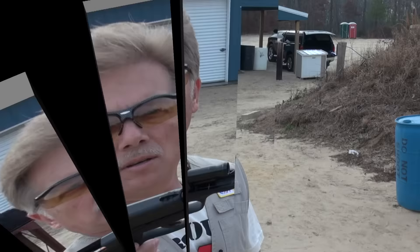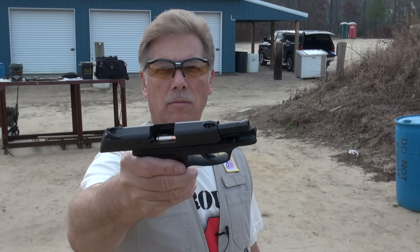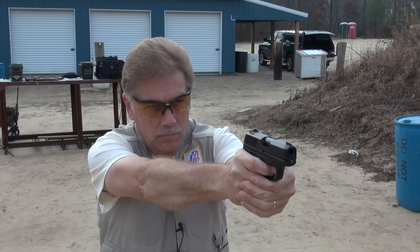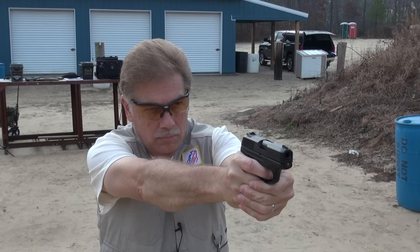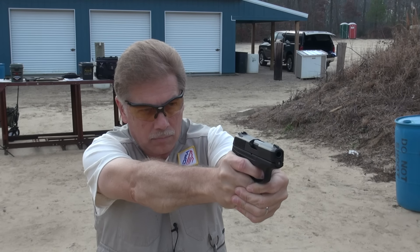Okay, let's try some Spear Gold Dot, 124 grain, jacketed hollow point. Full house defense load. One of my favorites actually - Spear Gold Dot. Okay, we got through six of those.